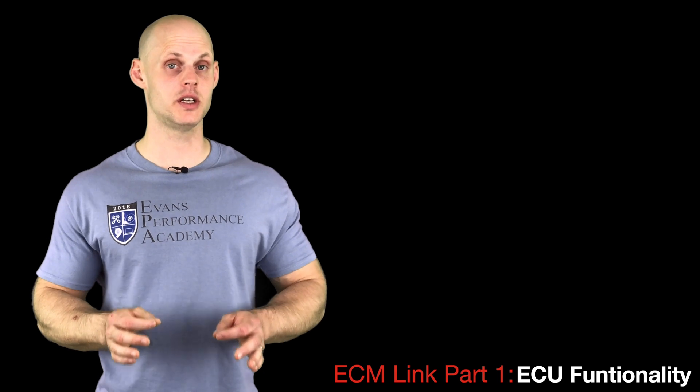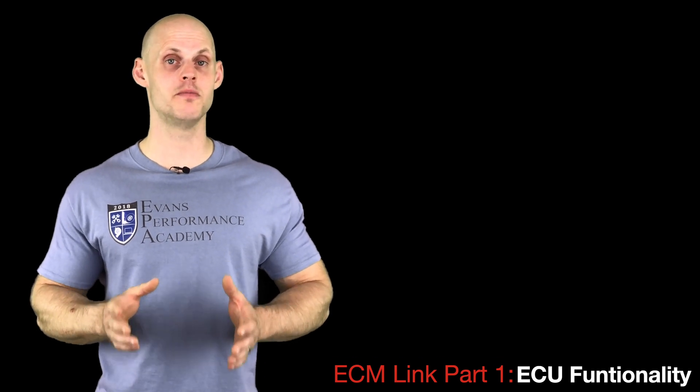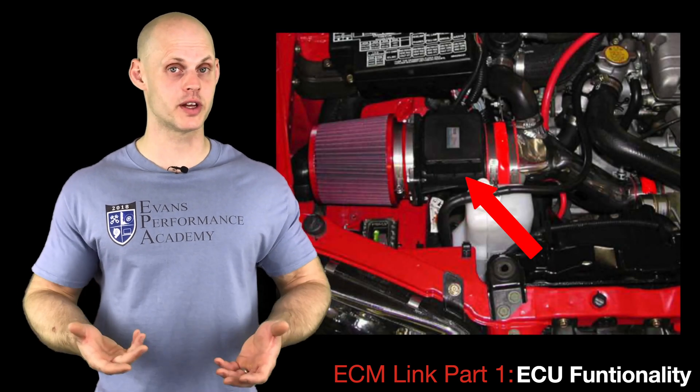The OEM Mitsubishi ECU is air-flow based. It has a mass air flow sensor installed on the intake that registers how much air mass is entering the engine. That air mass reading is then converted into an injector pulse width — the fuel delivery — so the engine runs properly.